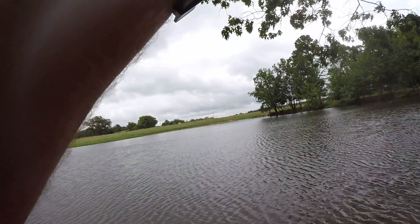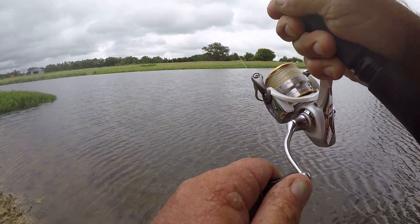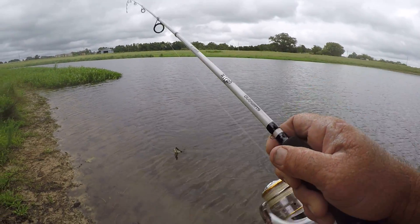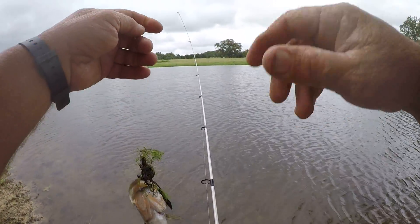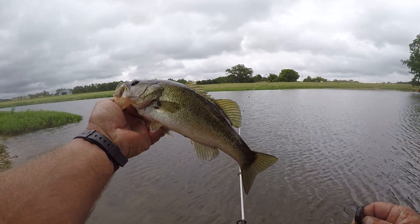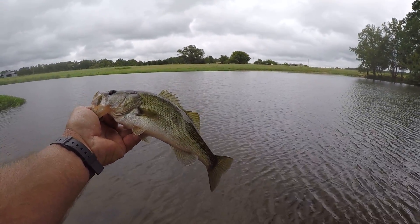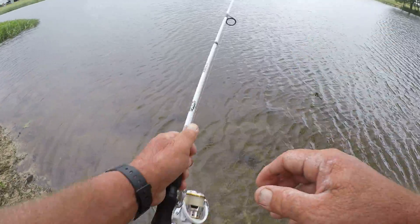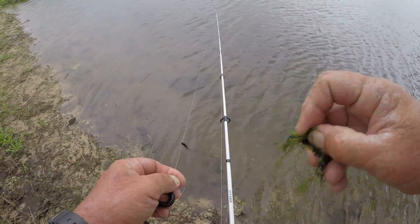There's a fish! First fish of the day — that didn't take long. Come on here, boy. So it's going to be a trick worm, I believe. Despite the barometric pressure, cloudy day — you'd think a top water would get the job done. But there he is, little pond fish. I had my rod tip pointed straight at him, and that fish hit it so hard. I was lucky to catch that little bass. Little largemouth.